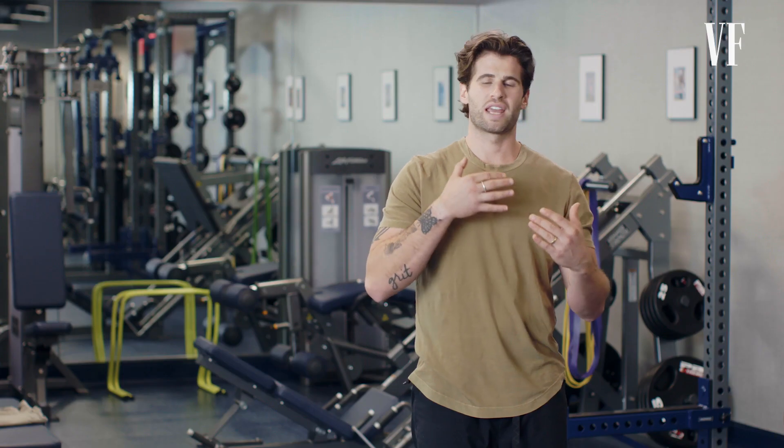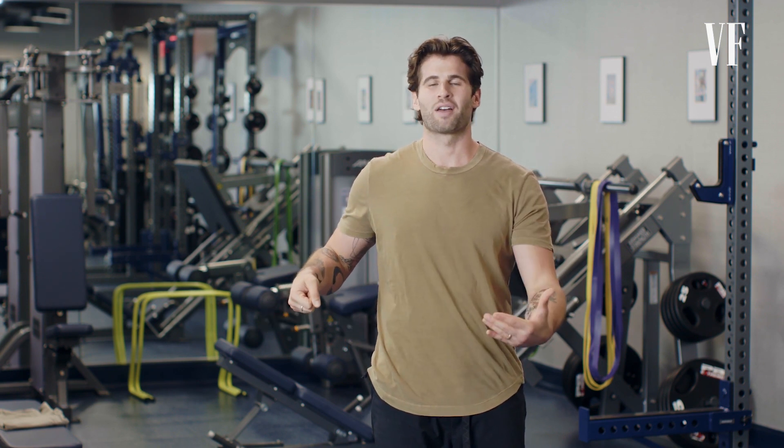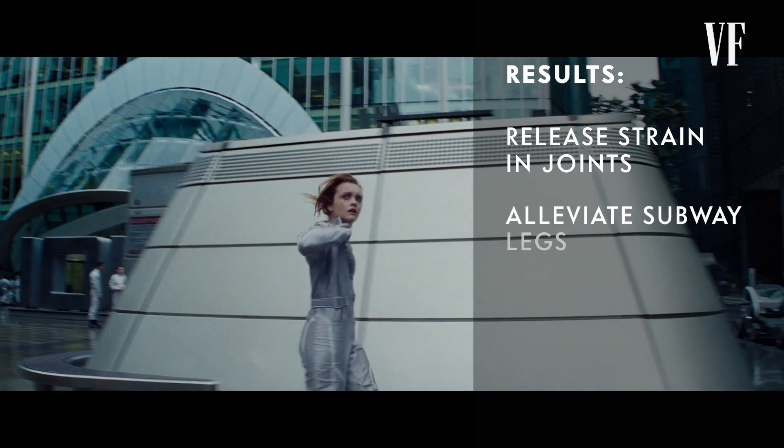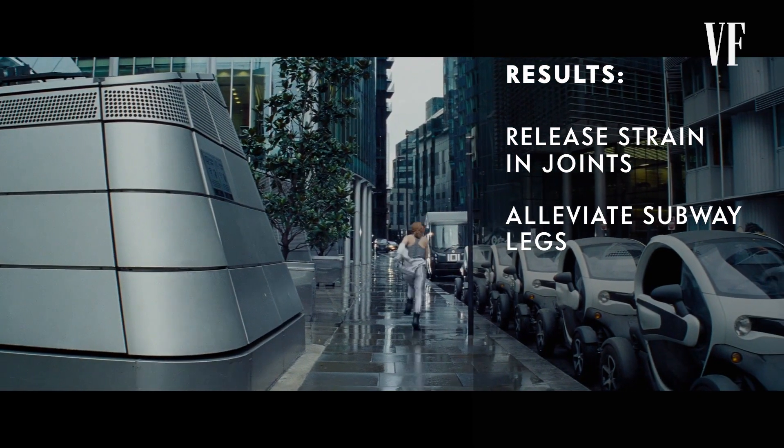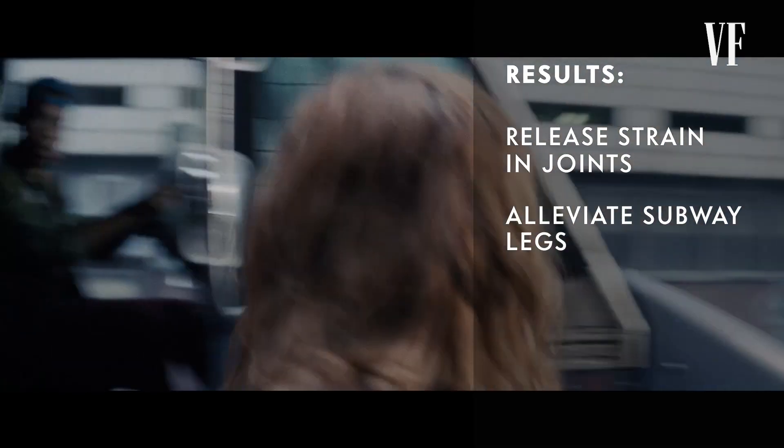I wanted Olivia to learn how to land softly by absorbing the impact of the jump into her hip and glute, with a strong knee that wasn't collapsing in — taking unnecessary strain off the ankle. A good metric for Olivia's progress was what I'd call subway legs. After our first sessions, she'd joke about having to hold the railing walking down subway stairs. By the end of six weeks, subway legs were no longer a thing, and Olivia was running up and down the stairs after a crushing 75-minute workout with ease.